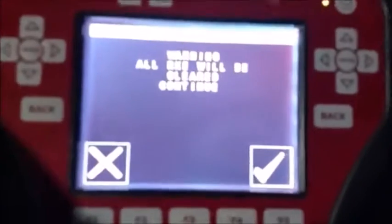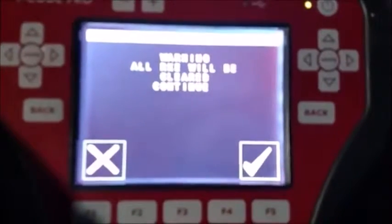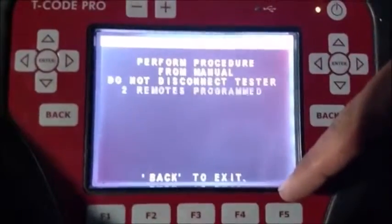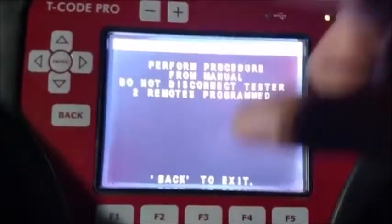We have two remotes, so once we do this, just set and use one. Press lock and unlock together for four flashes — one, two, three, four — let go and hold it down for one second.